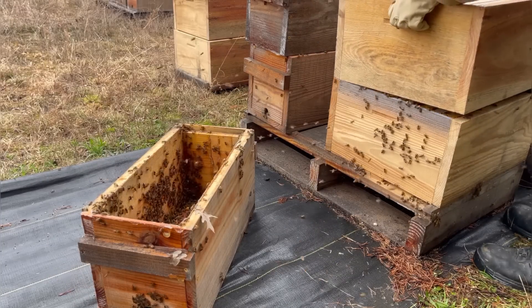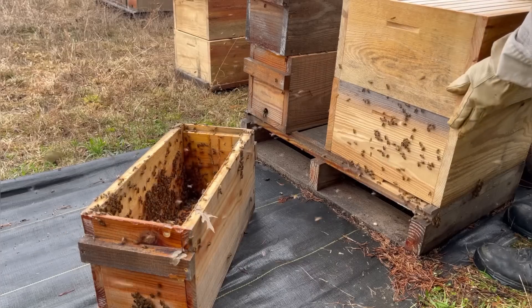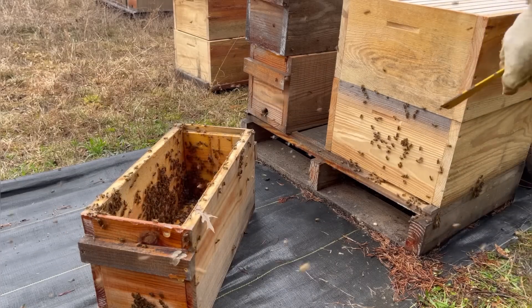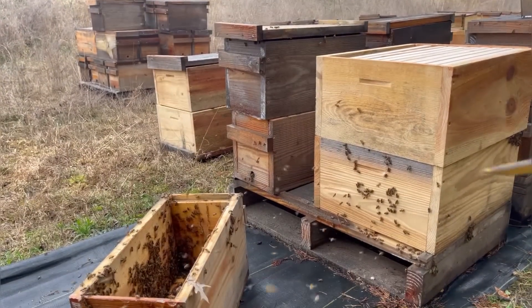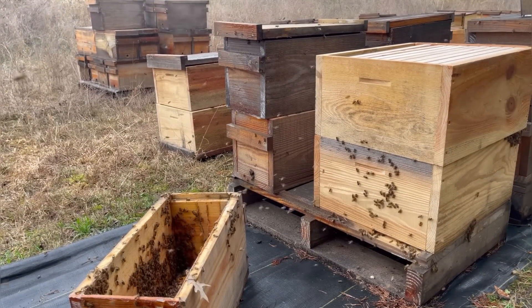I'm going to give these bees a second story. At this point in time, if you've only got a nuke, it's time to put a lid on. But since we've got a need for expansion here, we'll give them another box.